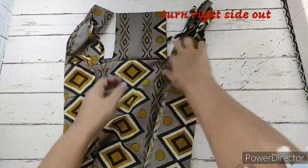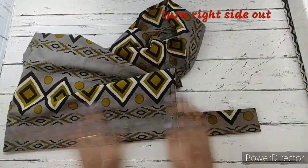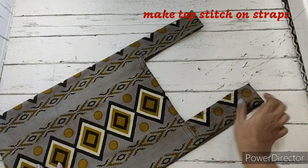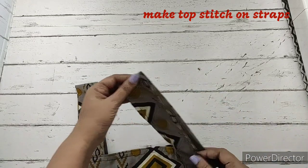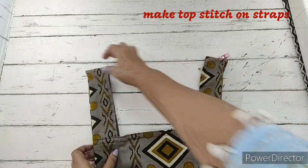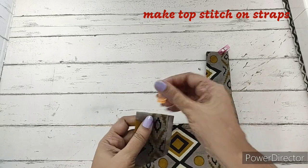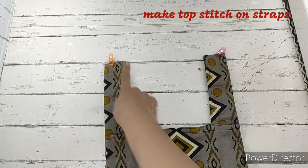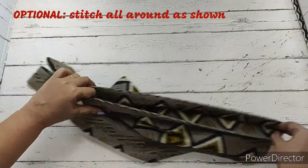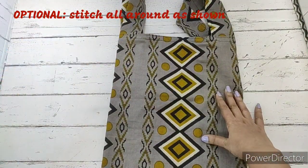Our bag is completed. We turn the whole thing right side out. To hold the straps in place, we fold the bag in half, align the stitch marks, and make a top stitch right in the center — a simple straight stitch. This is completely optional: we also stitch the sides to hold the fold, stitching both sides all the way around.